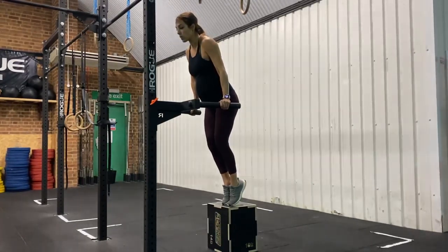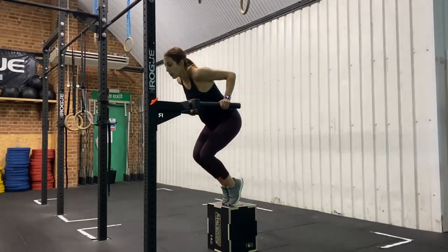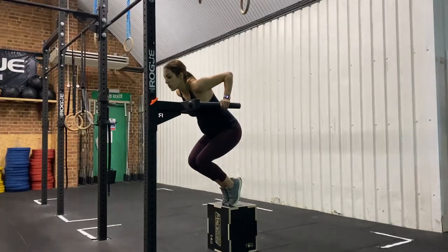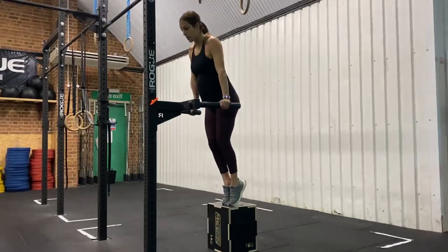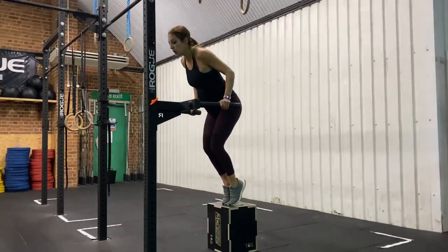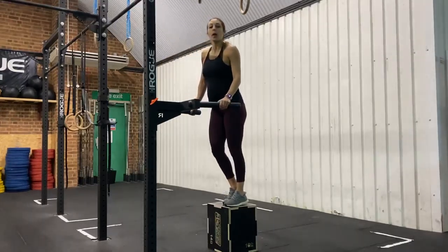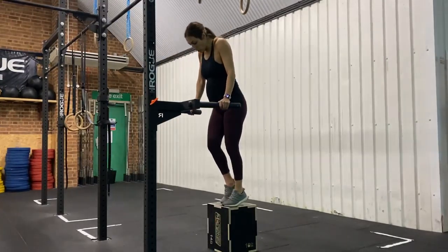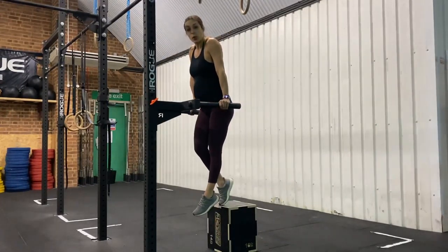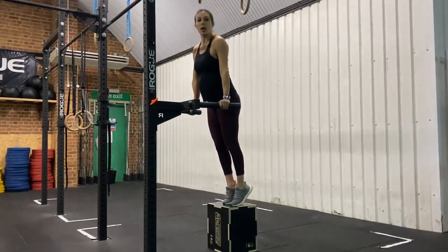From there, you're going to slowly lower yourself — four seconds down — hit your bottom position, and use your legs to come back up. We're going to concentrate on that lowering portion of the dip. You can also combine the two: you could have just one foot support, or go for a bodyweight eccentric or negative, put your feet on the box, and come back up.